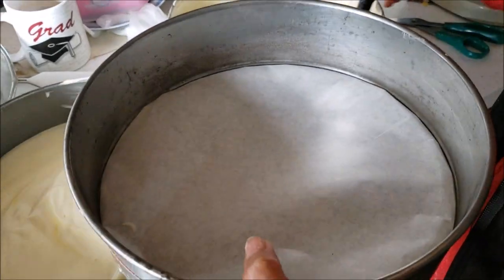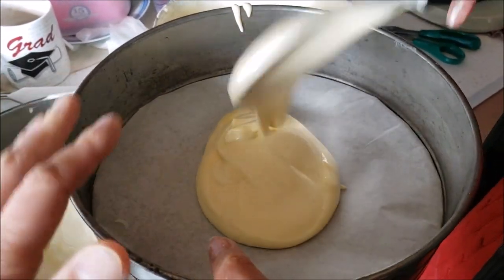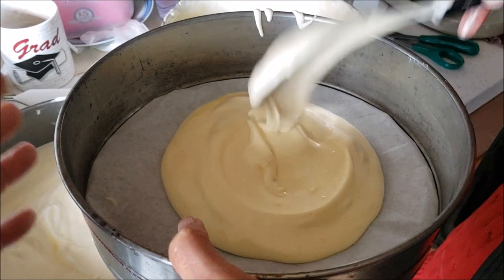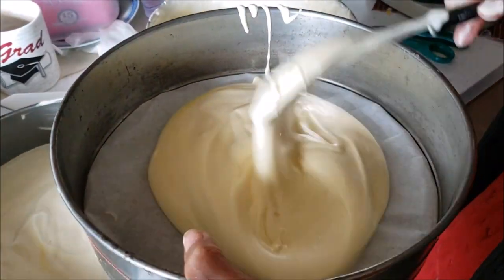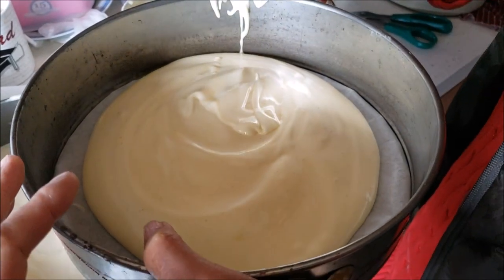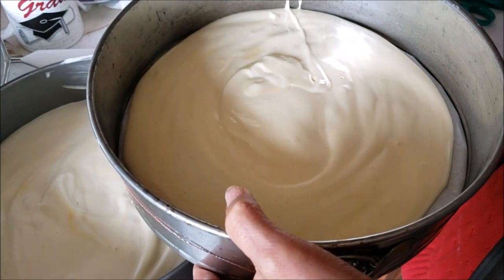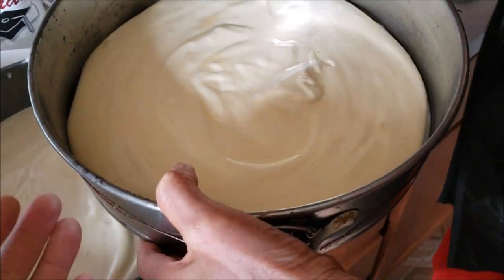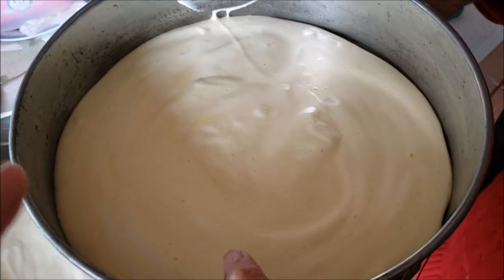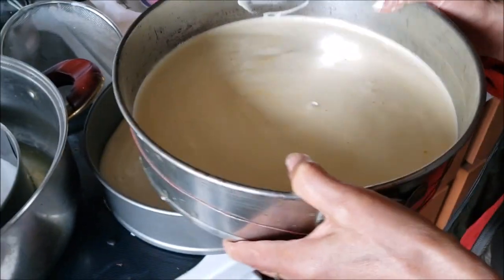Here comes the fun part — we want to mix the cake mixture into this cake container. It comes in different sizes and shapes; we're going with this typical big diameter one, making a two-level double-decker cake. There's a wax paper on the bottom, held together by a strap which prevents it from getting loose.